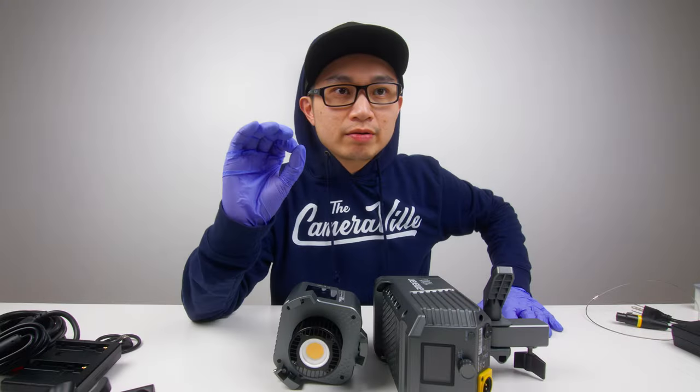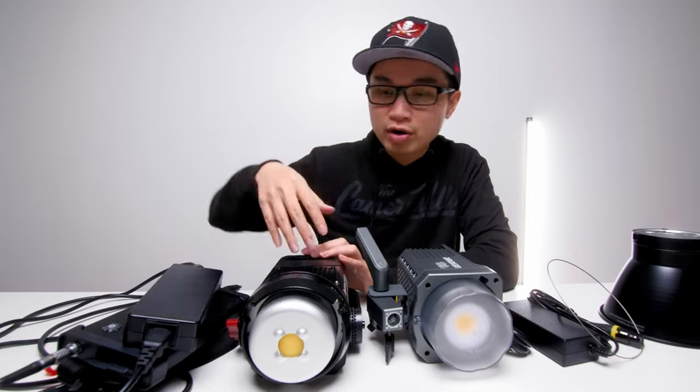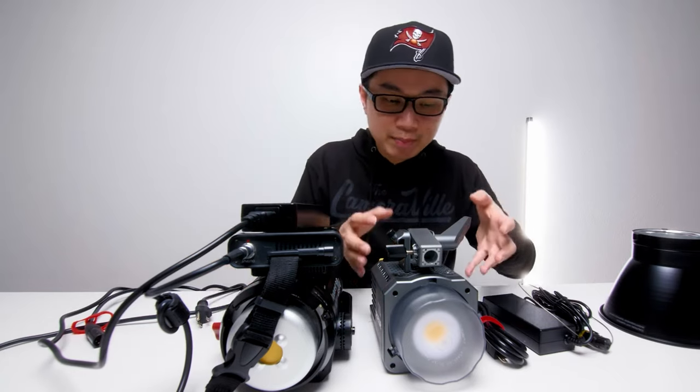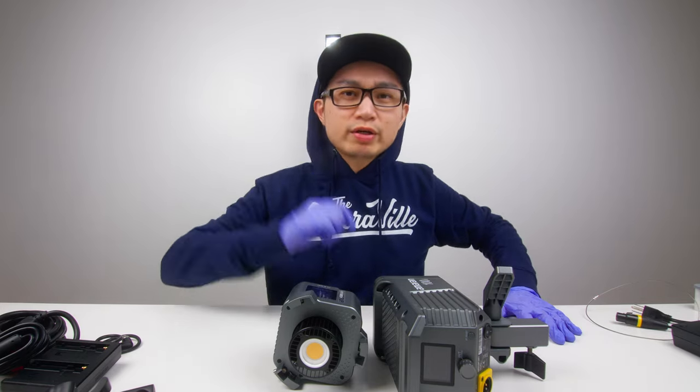On a side note, I did the 100d light versus the 120d light, and a lot of you guys really enjoyed that video — you did the likes and left your comments. It allows me to understand what you guys want to know in a lighting review, so thank you guys for that. With all that out of the way, let's get along with this review.